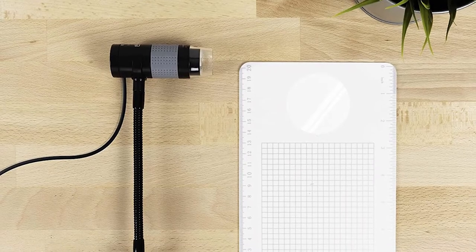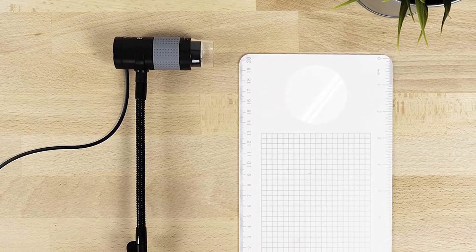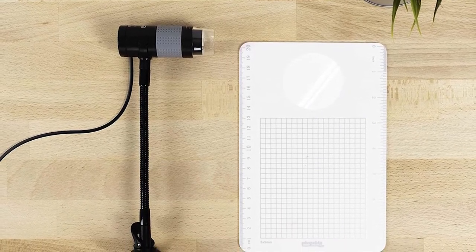The Plugable USB 2.0 Digital Microscope is best for professionals as well as beginners. It measures 9 inches in length, 6 inches in width, and weighs only 7.2 ounces.